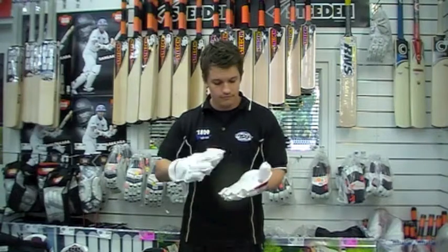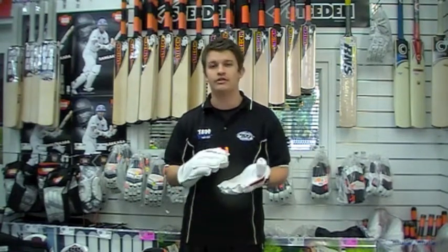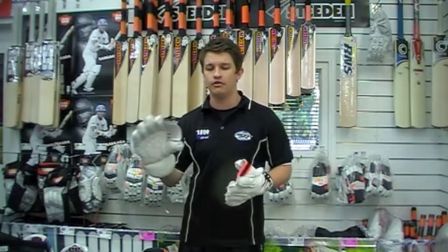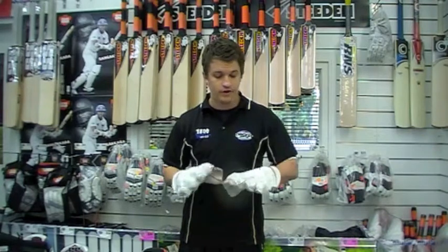The palm is an octopus dimpled style — it is slightly raised though, so the length of the dimples are a little bit longer. That's just going to help get a little bit more grip on the ball when you're grabbing it.